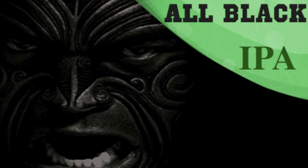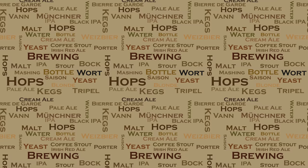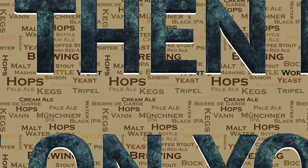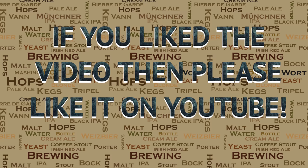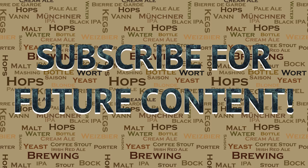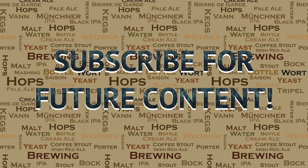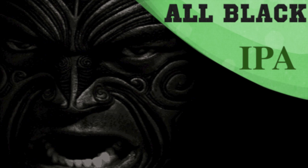So there you go — that's the end of this particular video. I hope you all enjoyed it just as much as I enjoyed brewing this and sharing everything with you. If you did like this video, then please do go ahead and like it on YouTube — this really helps me out and allows the videos to be seen by a wider audience. I've got a lot of videos in the pipeline for the future, so if you're interested, please subscribe for future content. If you have any questions on anything in this video or others, or anything to do with brewing in general, please do not hesitate to get in touch — I'm more than happy to help. Until then, happy brewing!